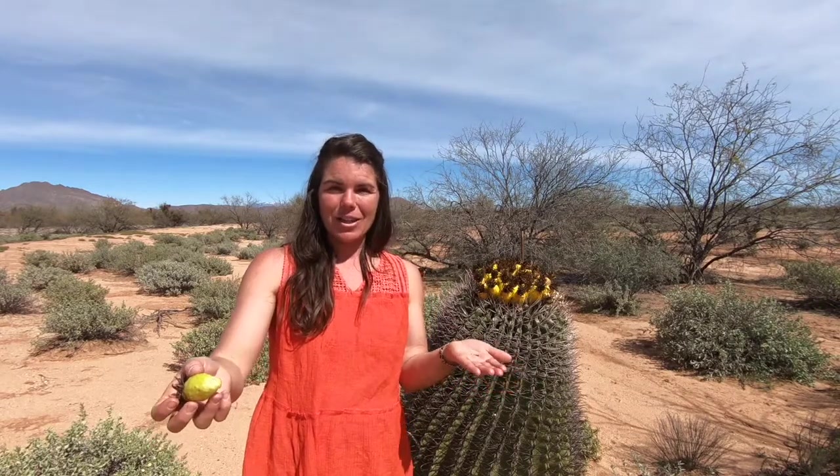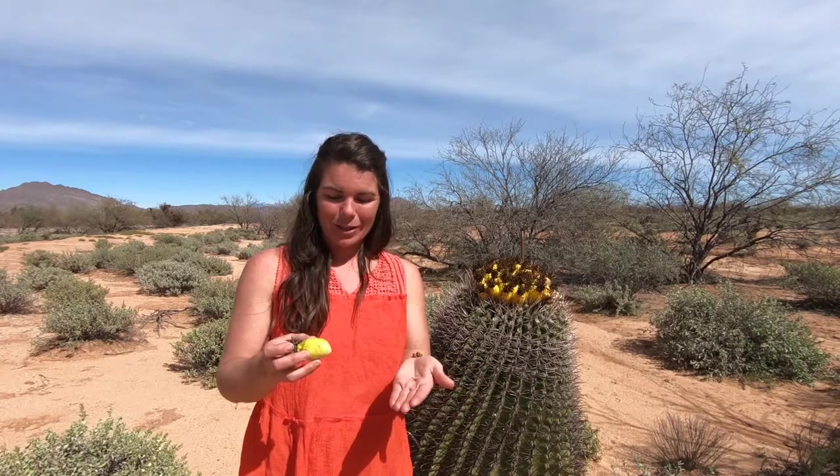So it is a great survival food out in the middle of this desert if you are close to Mexico, in southern Arizona, or the southern states bordering Mexico.